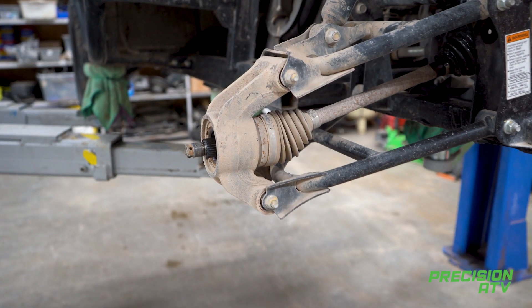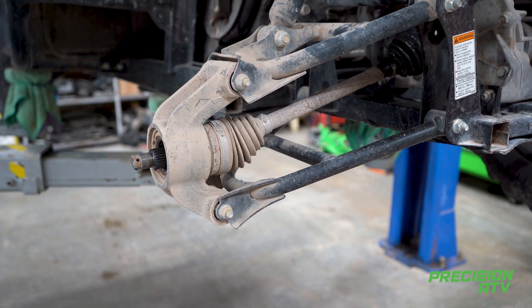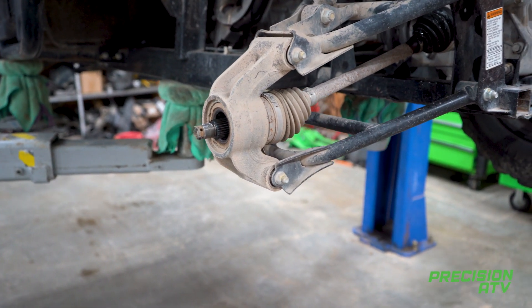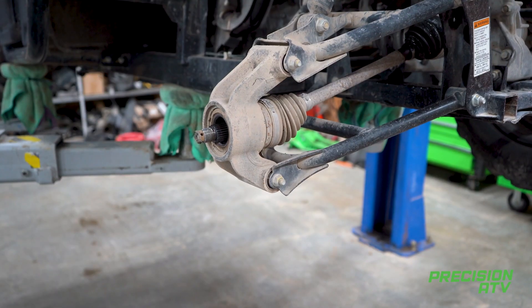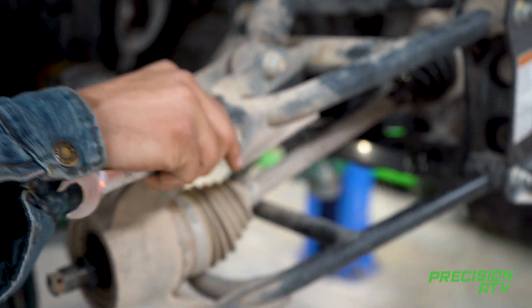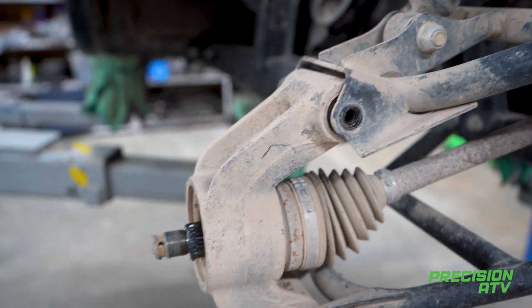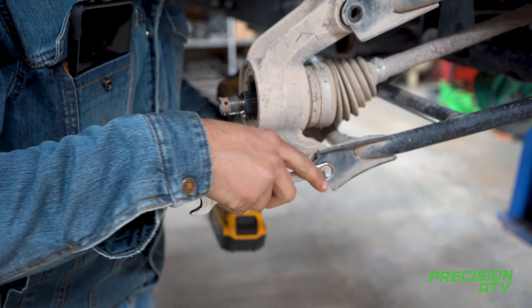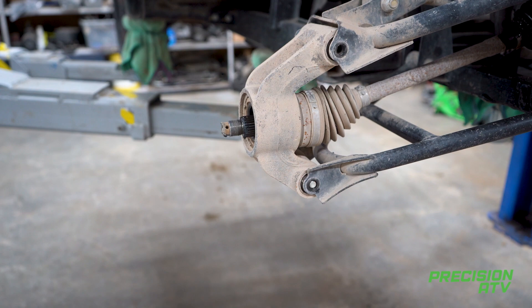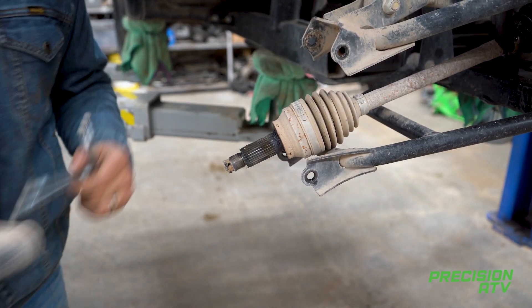You're going to have a 14mm bolt on both sides holding your knuckle on. Pull the bolt down and the knuckle's off.